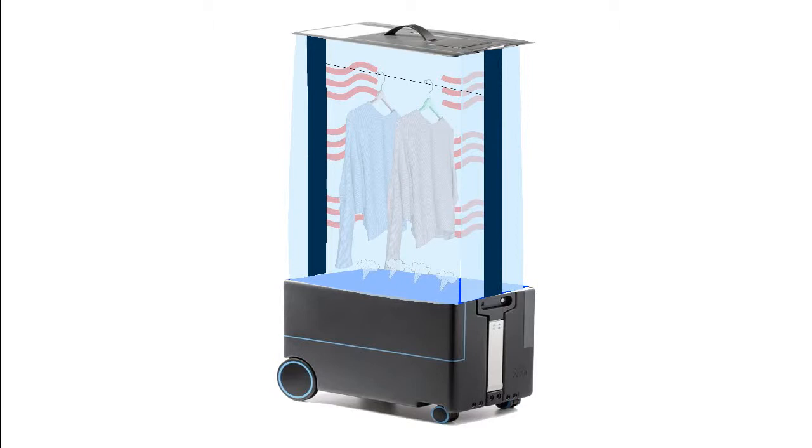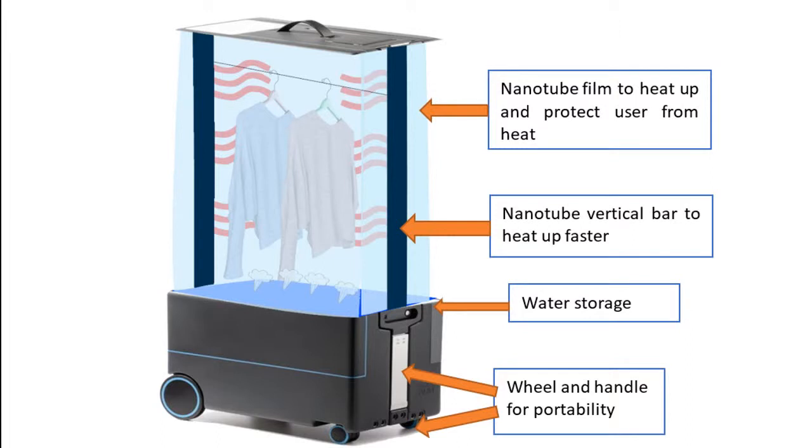After 3 minutes, the built-in timer will notify the user and the user can then remove the clothes. Our device is portable and cost-efficient, so it can be acquired by most.